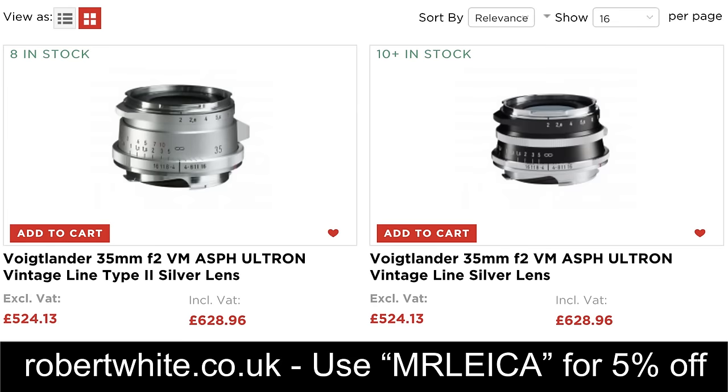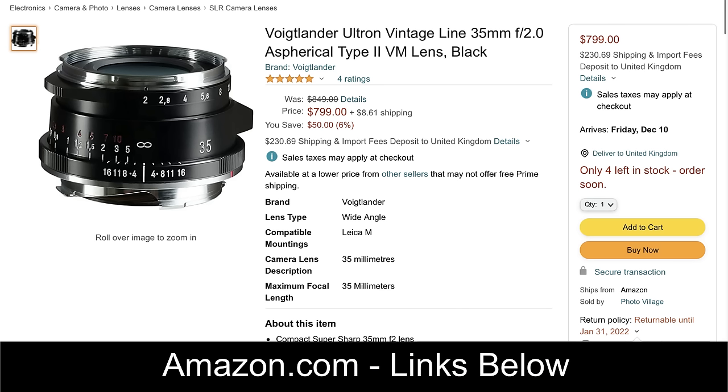In terms of price, if you're based in the UK you can buy these lenses from Robert White — the price is £524 and you can get 5% off with my discount code. If you're outside the UK you can buy from Amazon, and at the time of making this video it is $799.